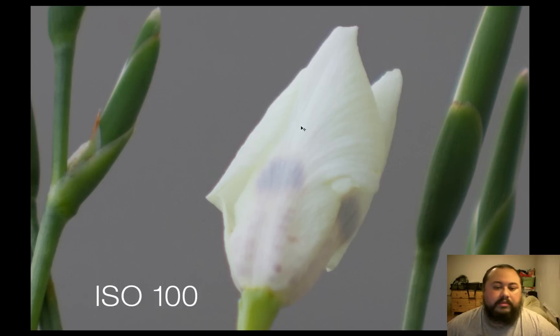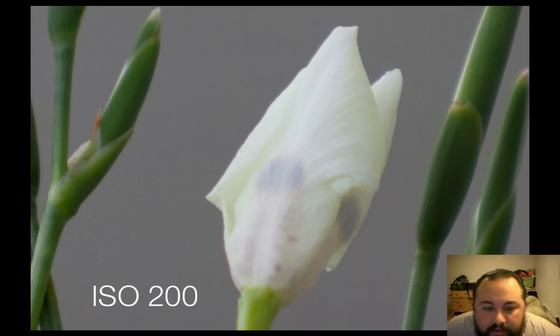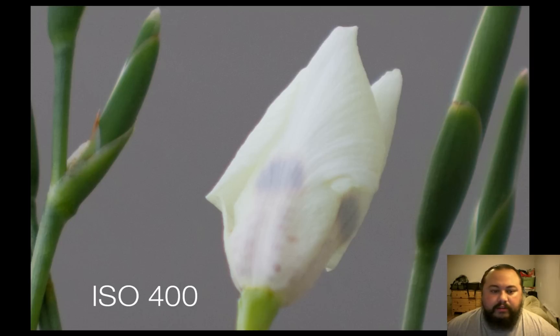ISO 200 — I can't really say there's much noise, maybe a tiny bit but not enough to bother. ISO 400 still looks great. I actually shoot a lot at ISO 400; it's one of my favorites. ISO 400 and 800 are two of my favorites — I love the amount of grain they put in the images. Here's ISO 800: a little bit more noise but still a clean, sharp picture.